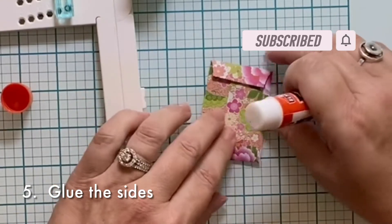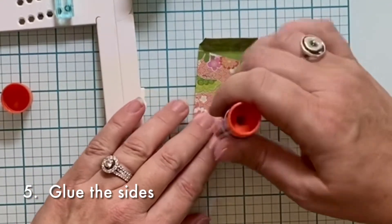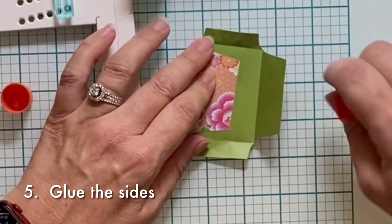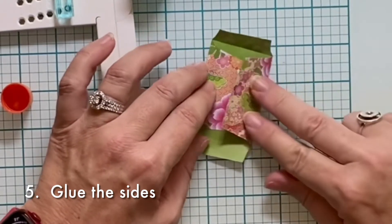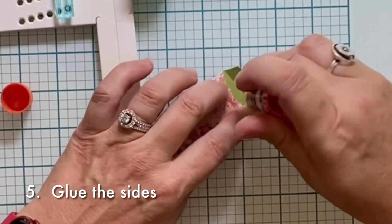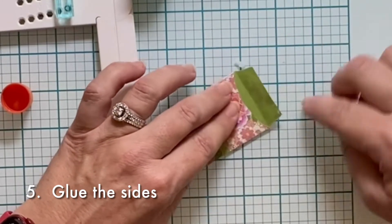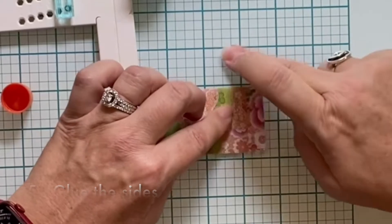The fifth step is to glue the sides. Starting with the big ones and being sure to get the little tips, because I'm assuming you're going to be opening this pocket or envelope and putting things in and out of it. So we want to make sure those tips are glued down securely.